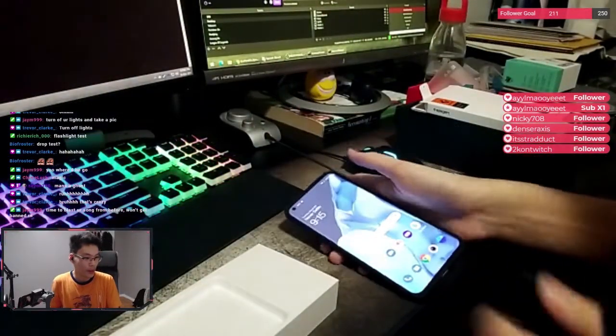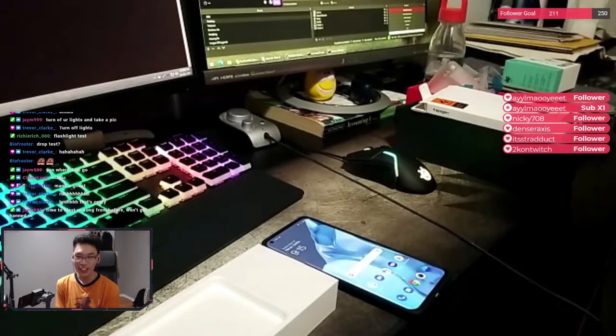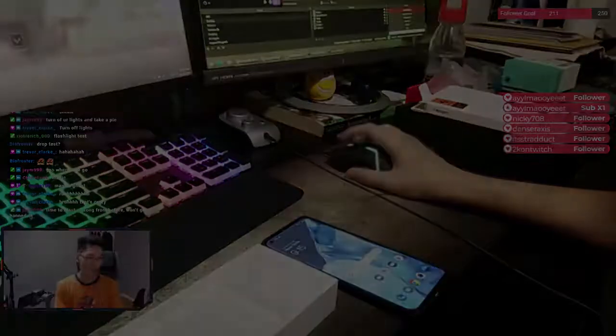Alright y'all, I think I'm gonna end the unboxing here. Thank you guys for watching. That's crazy — we reached 25 viewers today. That's a record, guys. Thank you very much.